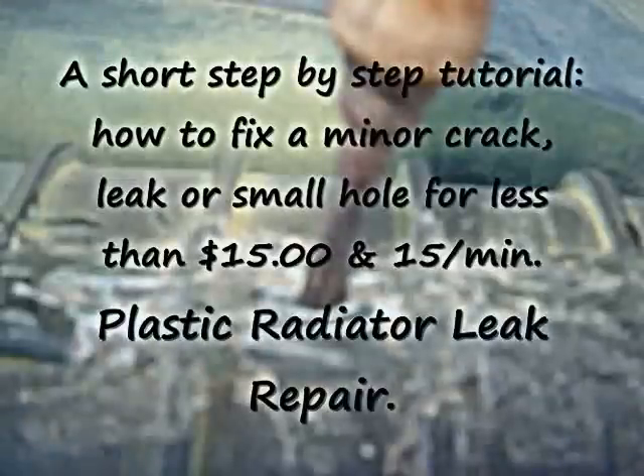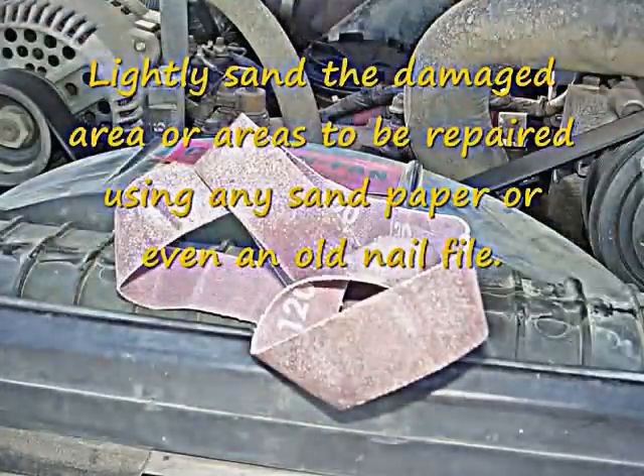Hi, this is Xenia with Rainbow Ranch Farms, and I'm going to walk you through a step-by-step tutorial on how to repair a crack or a hole in a plastic radiator using any type of sandpaper that you have access to.